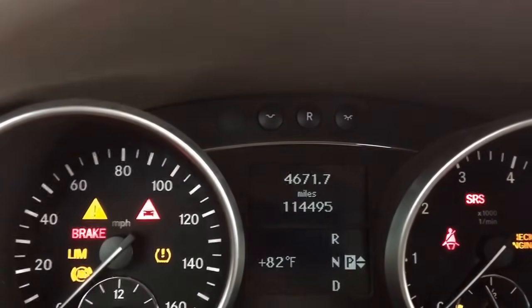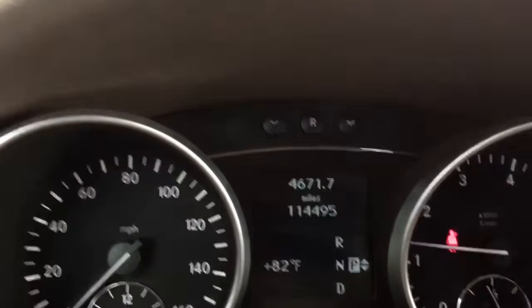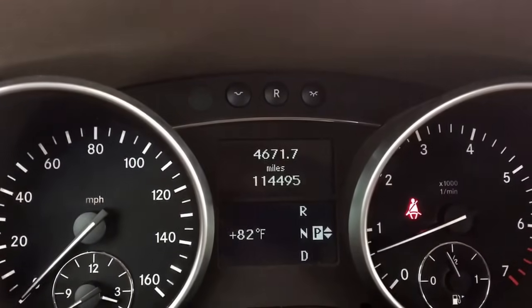And then we'll just put ignition on and see if the service B light comes on again. You can start the car just to confirm — otherwise you have no service light on.